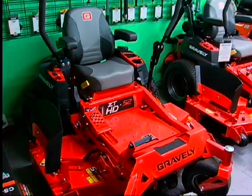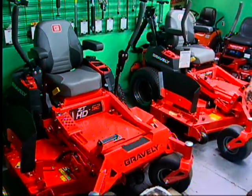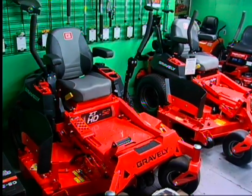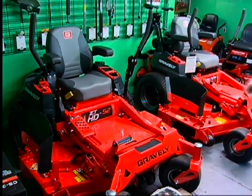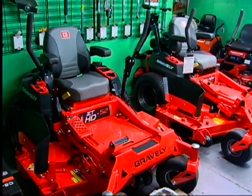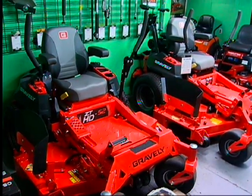We have financing available done in-house — 48 months at zero percent. That's a nice benefit for the consumer. You fill out a credit application online and you're approved. That way we can deliver the mower in a day's time or less.